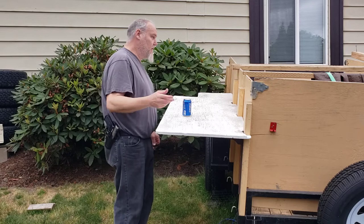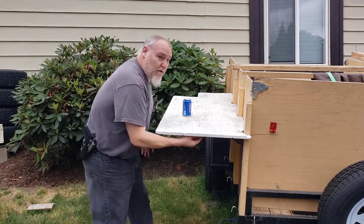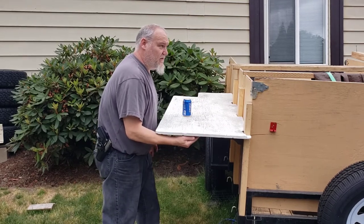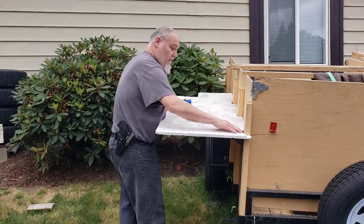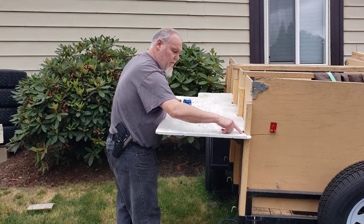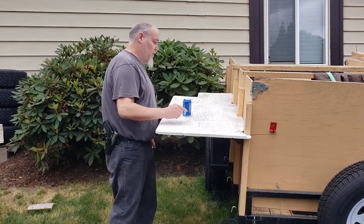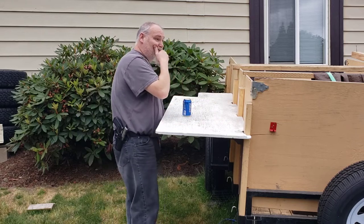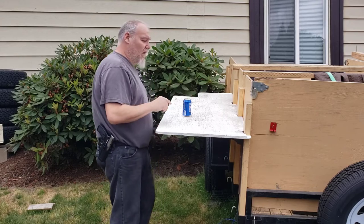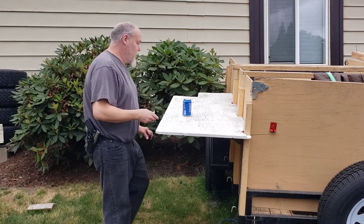I don't know how well my hand shows the bracket right here, but there are some indents in the shelf. We also notched this out a little bit deeper back here so that the shelf goes up and it's actually sitting a lot flatter now.